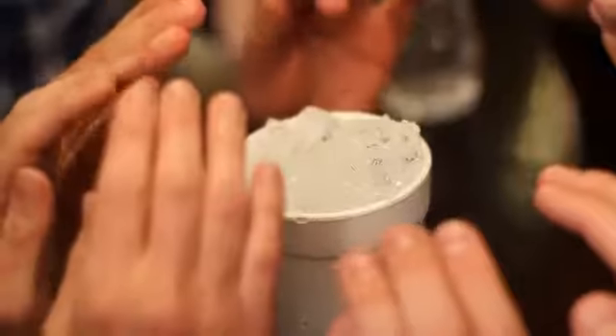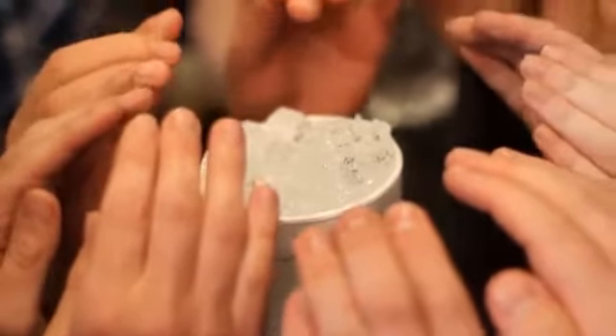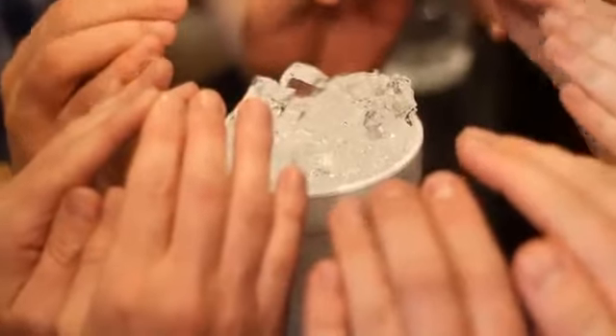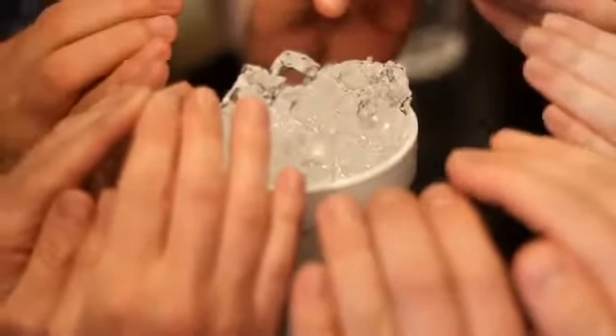Everyone's going to have to focus all your energy on the ice. Starting the energy in the mind, it's going to go out to the hands. Look at that, move your hands, move your hands. It's just going to keep rising up. Keep moving the hands. And now look — if you look inside, you can see it's just ice and water.